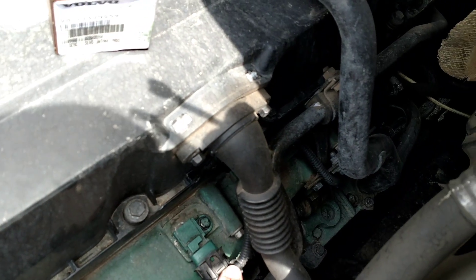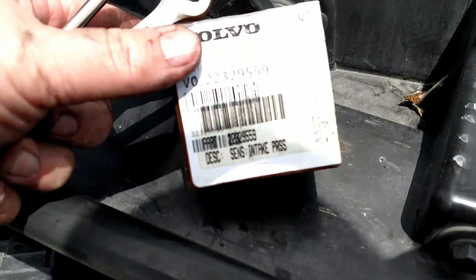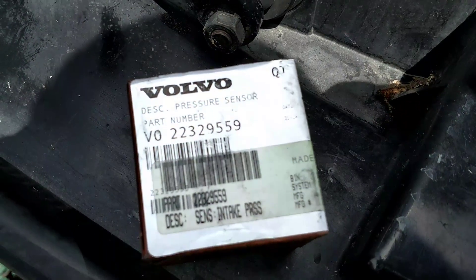Oh, come on. I don't think I'm going to be able to use it because this side is so bright. There we go. Plug it in. Throw the new old one in the box. Here's the part.